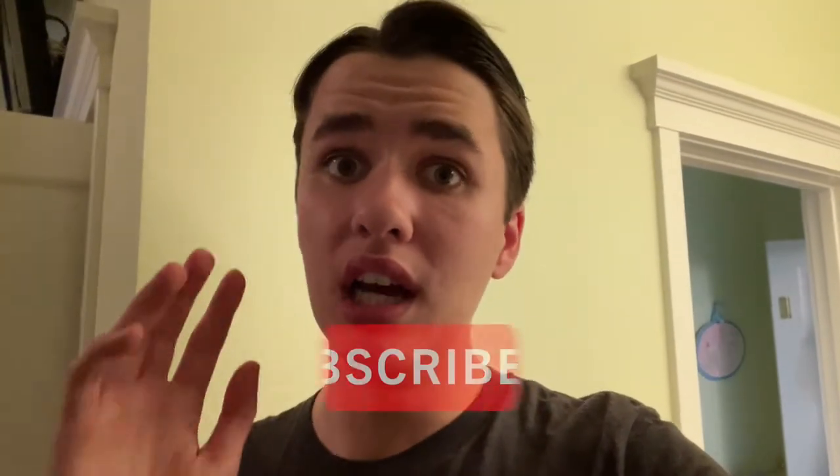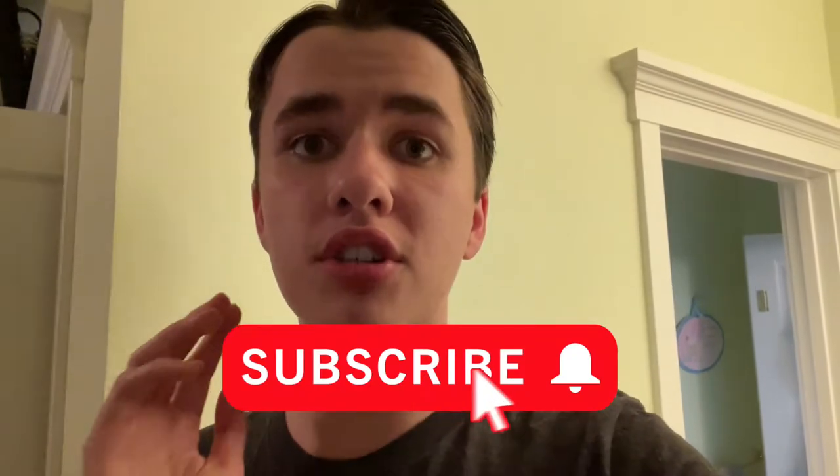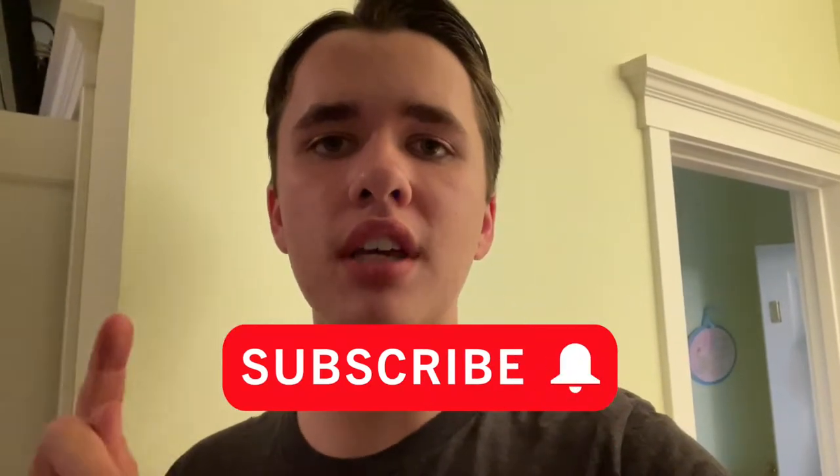Hey, what's up guys, Podmaster here, and today we are going to be going pop hunting. There's not a whole lot of new stuff out just yet, so today I'm going to be looking for some Mandalorian Funko Pops. That is a set that I have still not completed, I still have quite a few pops left to go in that, so hopefully the stores we're going to today, which are Hot Topic and GameStop, have some good stuff.